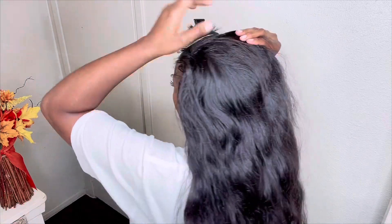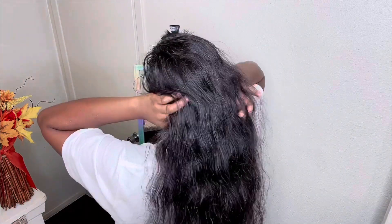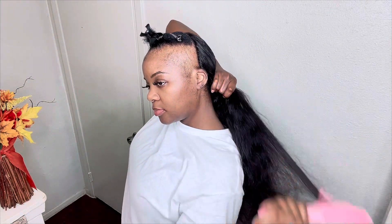I got the long wig and I'm just brushing it out one more time before I put it on. I am putting the combs inside of my braids, and you want to make sure that you don't put your braids in too tight — that way when you put the combs inside it's not uncomfortable.